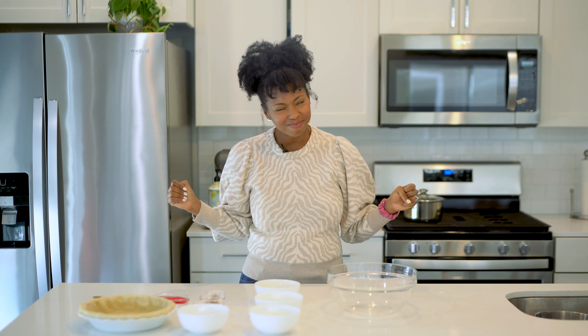Hey guys, it's Jocelyn Duck Adams, aka Grand Baby Cakes, and we are back in the kitchen with another fall pie, y'all. Are y'all sick of pie yet? Probably not — pie is great, we're never sick of pie.